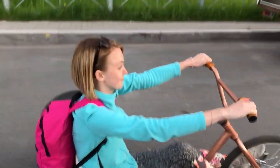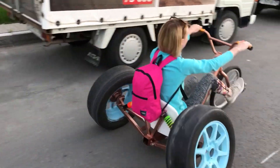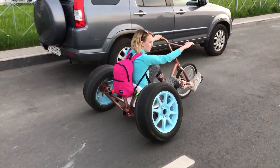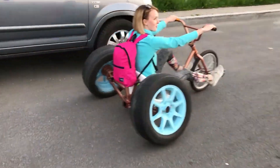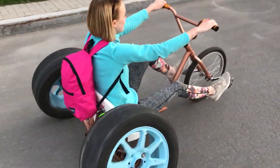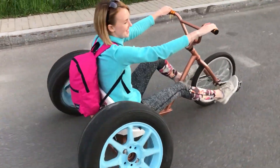Despite its simplicity, the trike is sturdy and functions flawlessly. The total cost of creating this unique vehicle was only $89, excluding the wheels. The investment was undoubtedly worthwhile, as the trike now captivates everyone who encounters it on the streets.